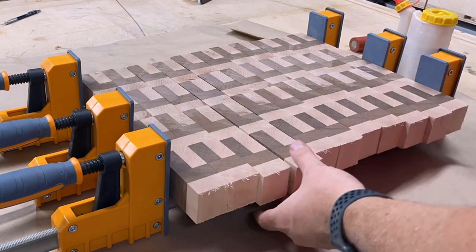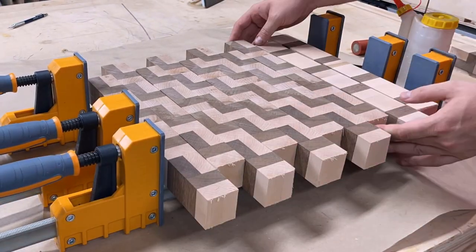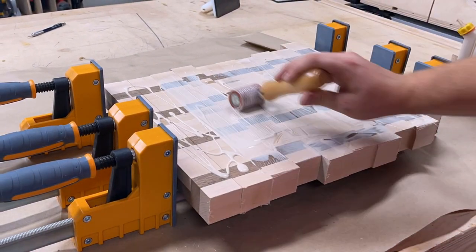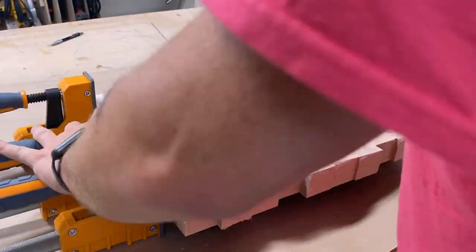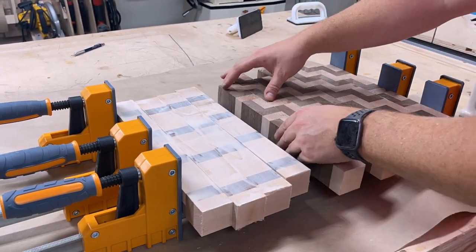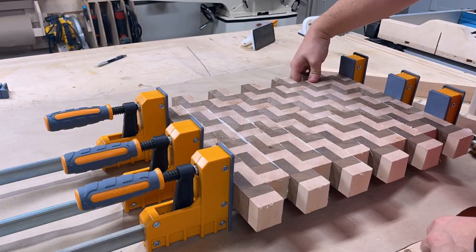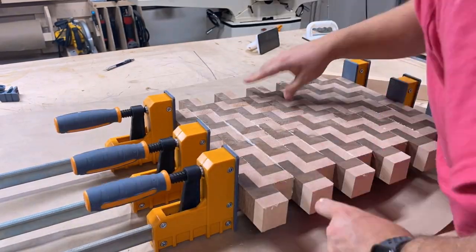This third and final glue-up is where we'll create the staircase pattern, and attention to detail here is really important to ensure that the final product comes out aligned and replicates the pattern we're looking for. Because we're gluing up in the other orientation, I'm using my longer 48-inch parallel clamps to fit all the boards in. As I'm putting these together I'm making sure that all the boards are lining up perfectly — this is particularly important as you begin to apply pressure because the boards have a tendency to slide past one another. So apply pressure slowly, ensure good alignment, and continue the clamp-up.